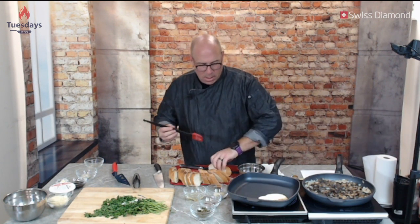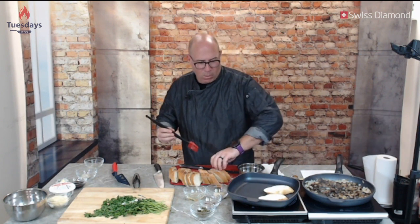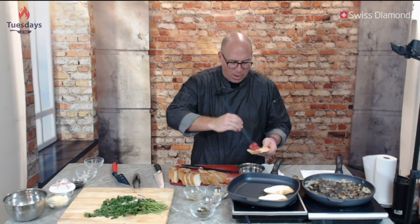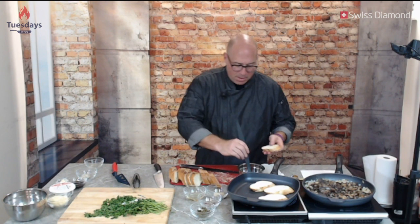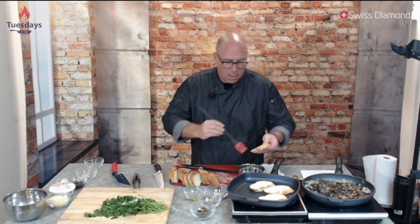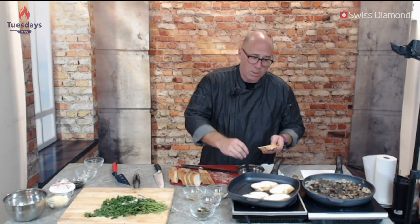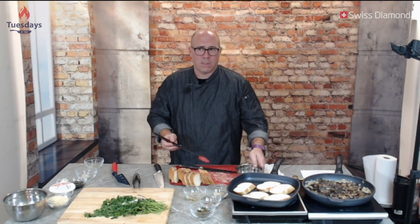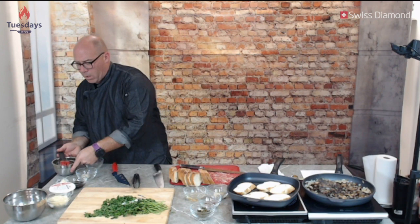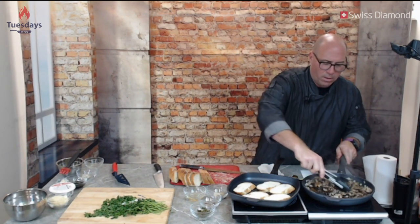I melted some butter earlier and I'm spreading it on the bread before putting them on the Swiss Diamond grill pan. If you haven't seen us use it before, it acts just like a grill — it's going to give us those brown grill marks, assuming the pan is hot enough. It's going to crisp up the bread a little bit, which is what we're looking for. We don't want it so tough that it breaks apart when you bite it, but you do want the contrast between crunchy and creamy — just not so crunchy that you're breaking your teeth.